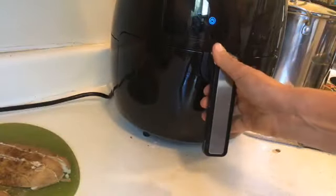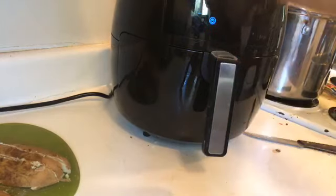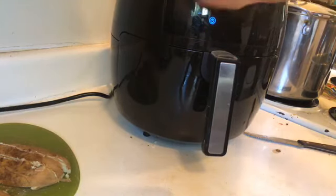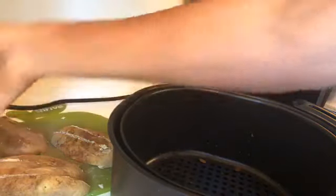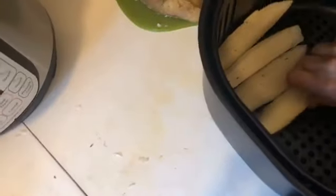This is the GoWise — I've plugged it in. It's a very affordable, wonderful unit, 5.8 quarts, very few pieces. It comes in different colors; this one is black. You've got the machine, a bottom piece, and then there are only two other pieces: the basket and the tray — I don't know what it's called. So I'm going to put in my fries.